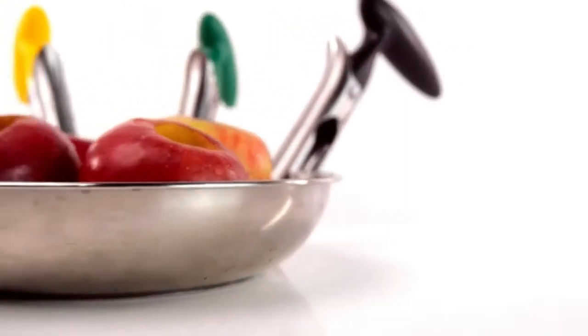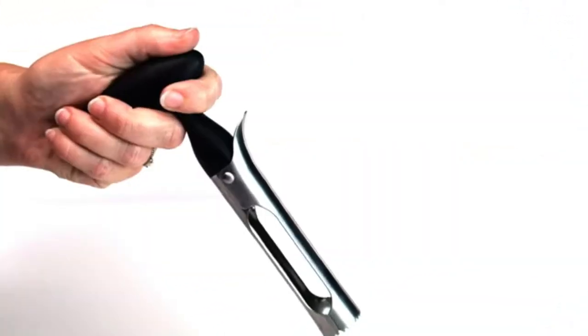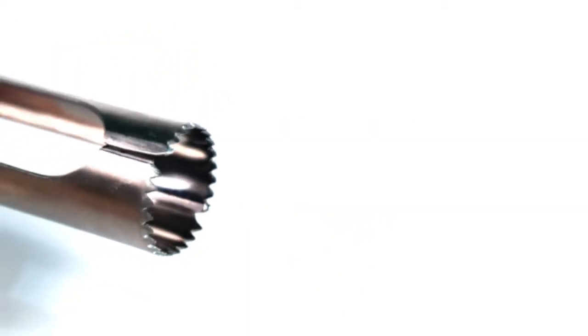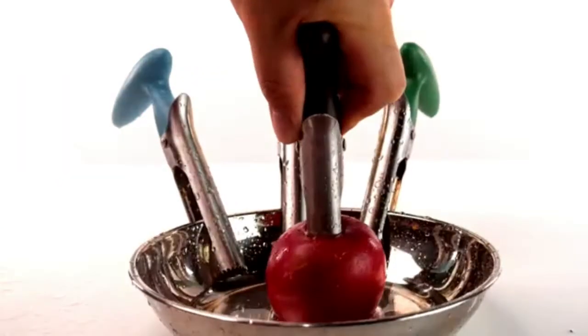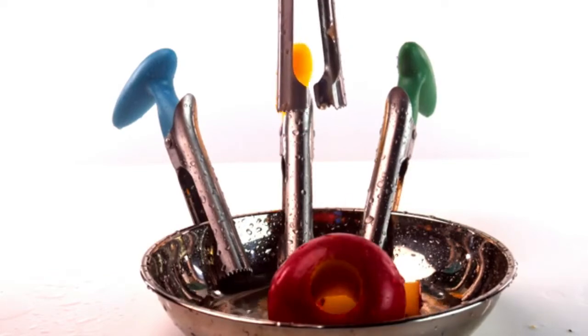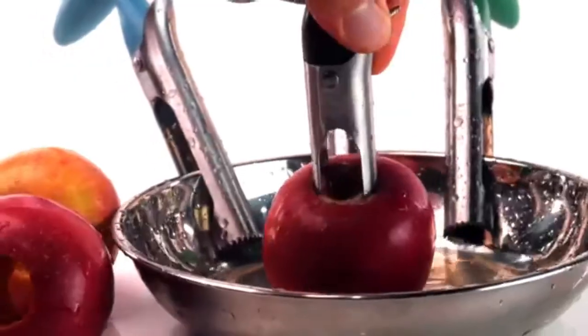The Zulai Kitchen premium apple corer, with its ergonomic comfortable grip, includes stainless steel twin blades with sharp serrated tips designed to smoothly core through any apple. These blades are made durable and are strong enough to withstand a tremendous amount of force, so you don't have to worry about any bending or breaking.